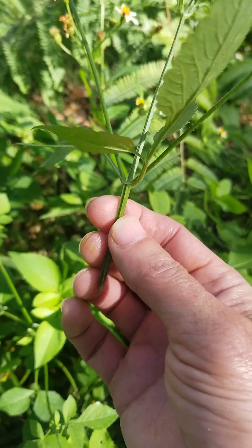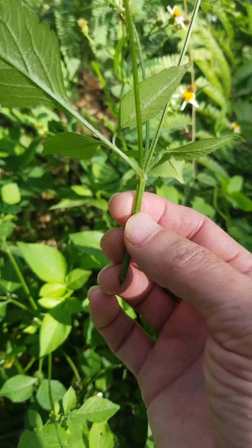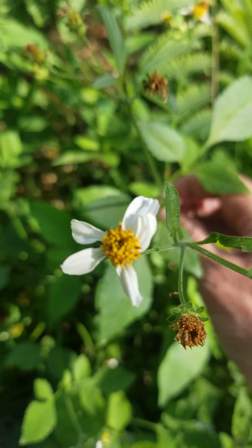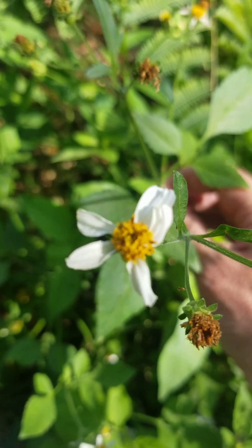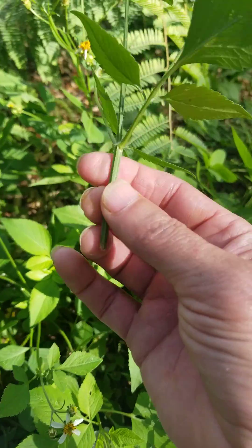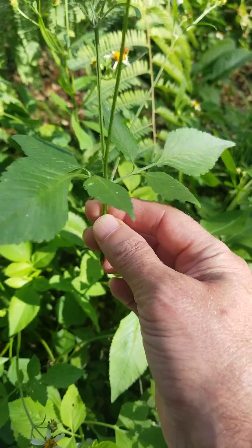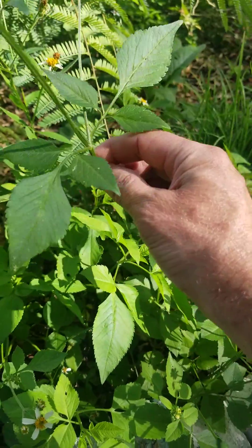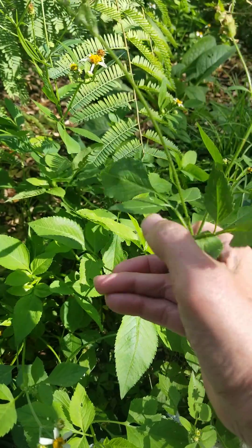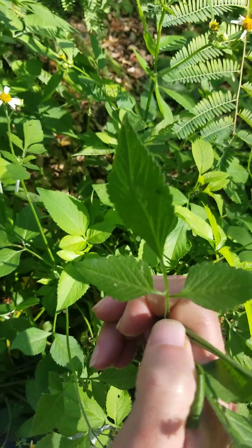It's oftentimes thought that this is a Lamiaceae because of the square stem, but it is not. This is in the aster family. Look at all of those tiny little flowers in there. So this is an aster, not a mint — it does have kind of a square stem, so it has some of those identifying characteristics, but they're very different. And if you look at the leaf, that is a compound leaf there.